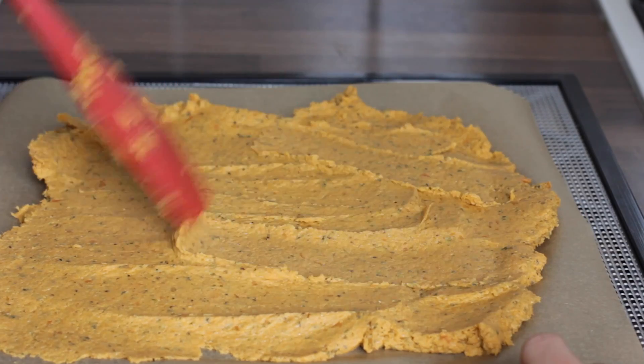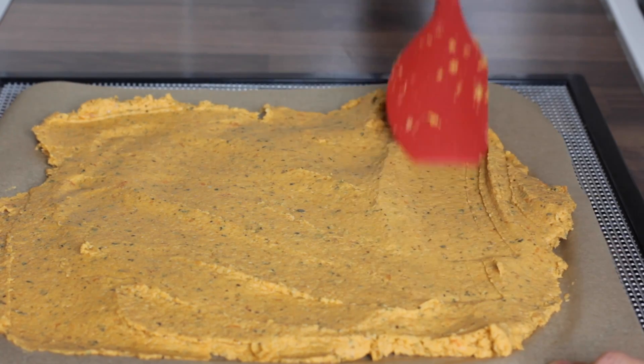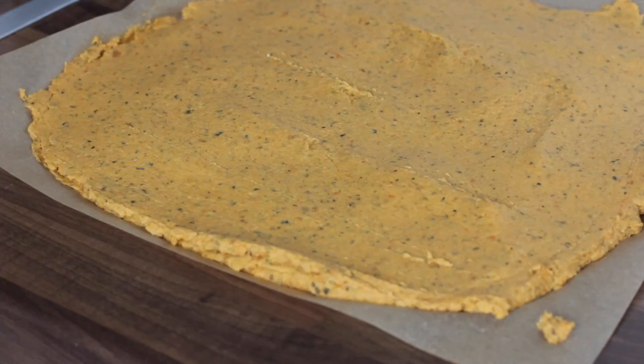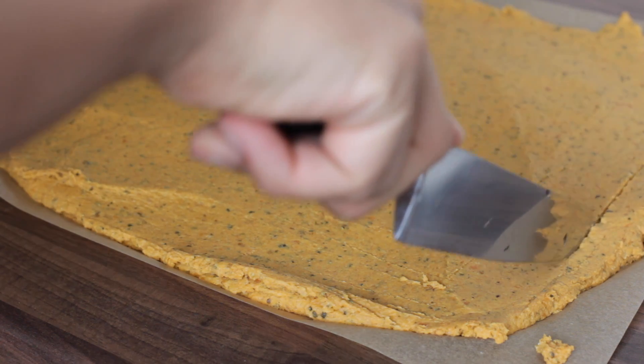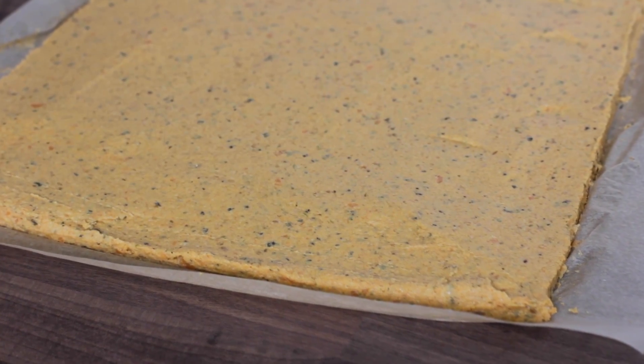If you want your bread slightly thinner and want to speed up the cooking process, you can divide the mixture into two and place it on two trays instead of one — that way it will cook a lot faster. To get the edges nice and neat, just use a sharp knife to cut around the edges, and then it's time to place it in the dehydrator.